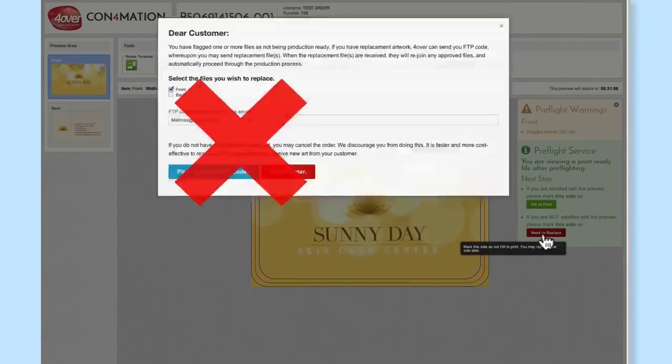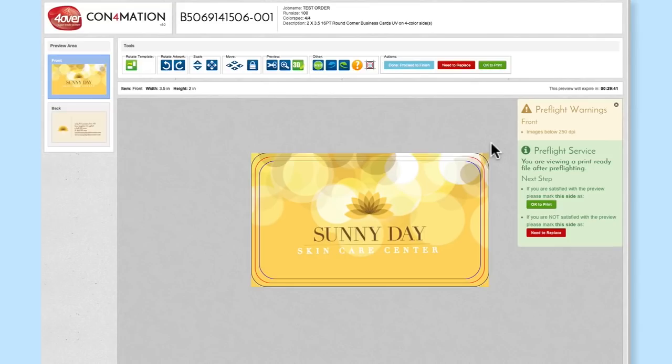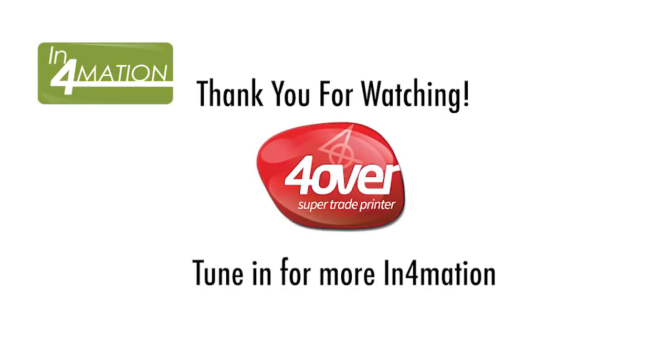If you need to replace the artwork, click the Need to Replace button and you'll receive an FTP code where you can upload new artwork. After the artwork has been okayed, it will go directly into our production flow and then to print. Remember that after you select OK to Print, you cannot stop the printing process. More and more products are being added to confirmation regularly — send your orders to print with ease and confidence. Use the confirmation tool today.